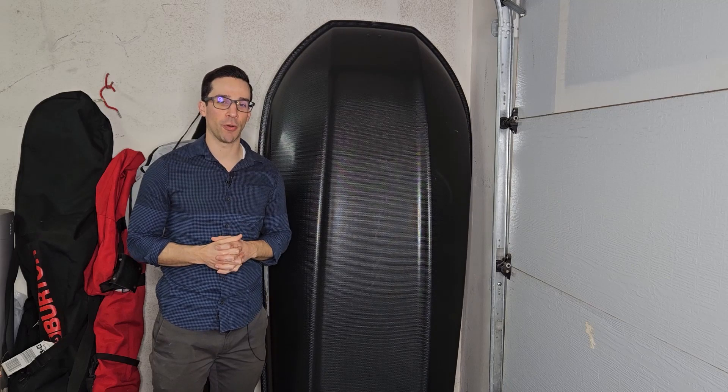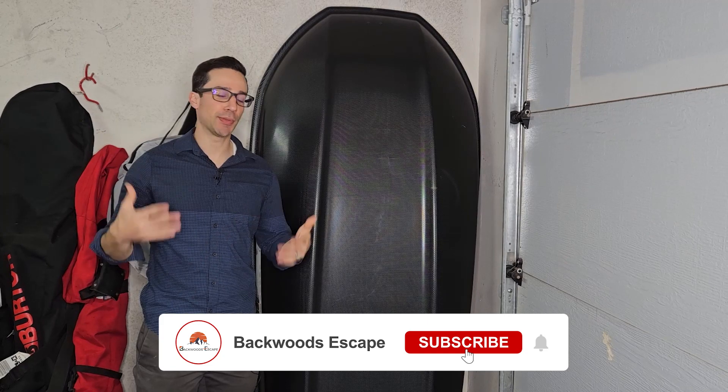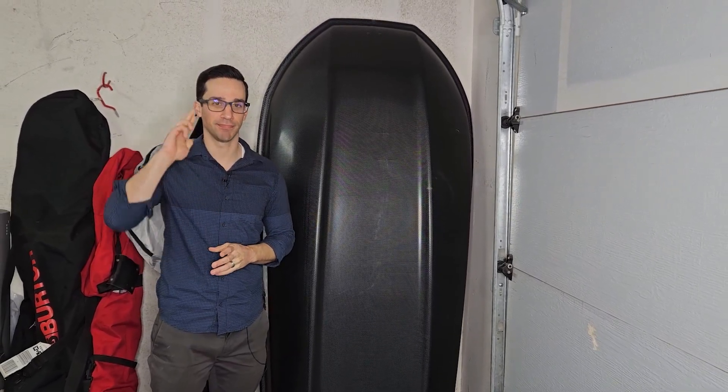Hopefully you found this video useful. If there are any other pieces of gear you'd like me to review, just let me know in the comments below and I'll be happy to give it a test and share my thoughts. Until next time, see ya!